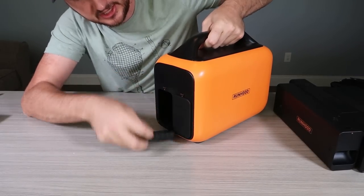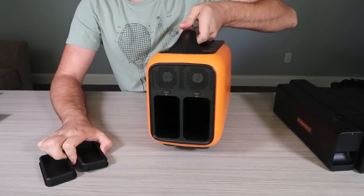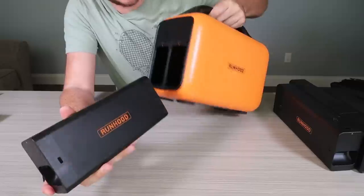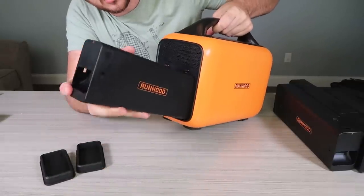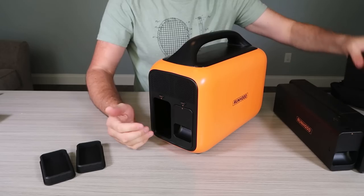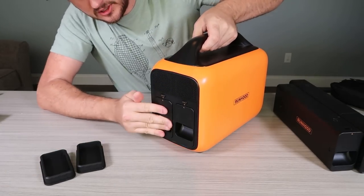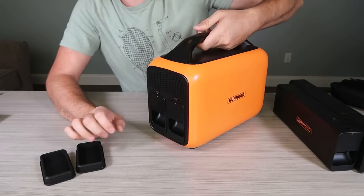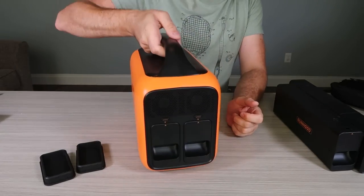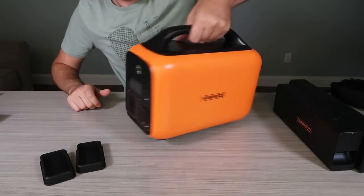I just realized it is a removable battery, which is so nice. You can replace one of these batteries, put a new one in, and charge the other ones. That is amazing. So they're not much heavier, but still pretty lightweight to hold.